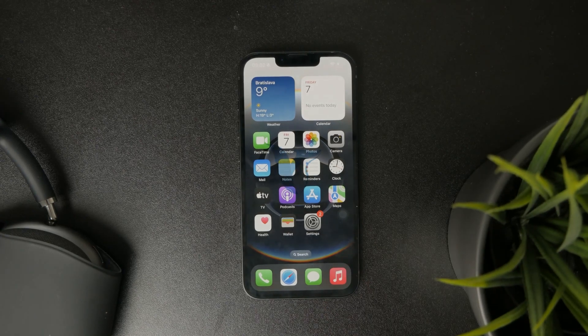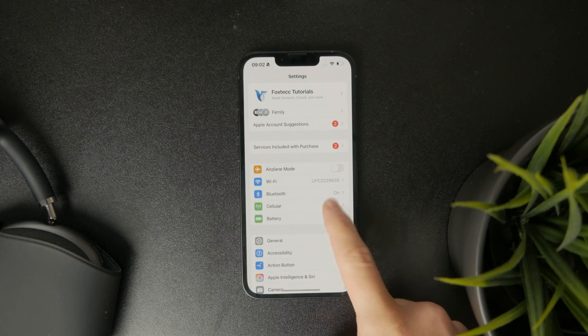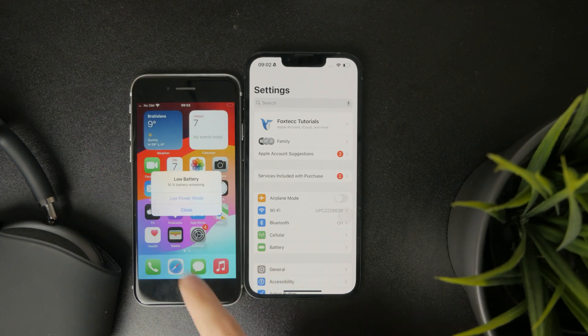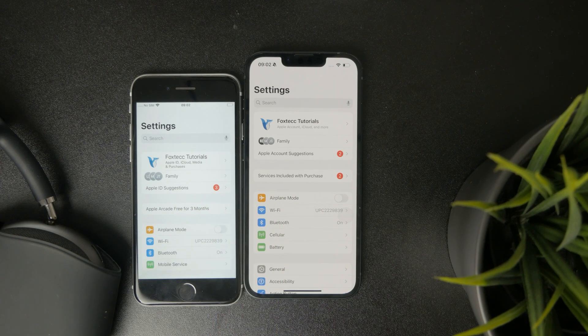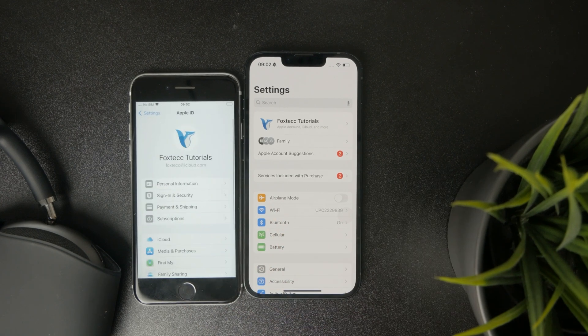Let's talk about how you're going to sync a new iPhone with an old iPhone. First, I would recommend you ensure that both devices are running on the same Apple ID account. When you open up settings on each of your devices, check at the top of the page whether or not you have the same Apple ID. If not, just sign in with one account to allow iCloud synchronization.